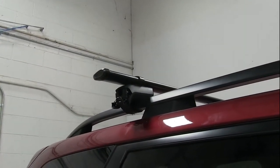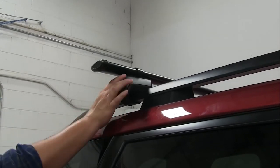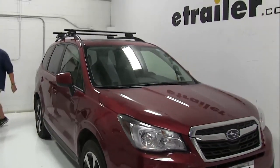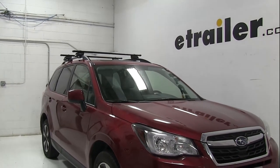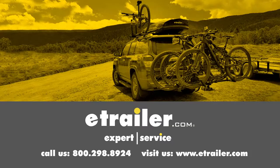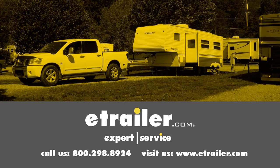And we're good. Go ahead and put on our end caps here and then we'll be ready to go. And there you have it for the Yakima Core Bar roof rack system on our 2017 Subaru Forester. Click the link below to shop, learn more, or visit us at eTrailer.com.